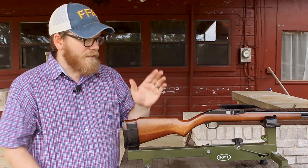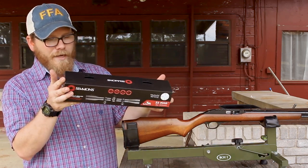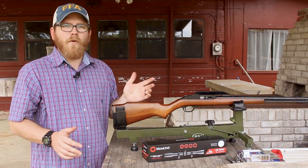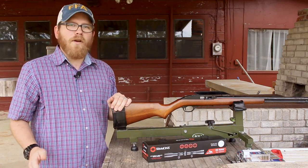Today we're going to shoot a couple groups with it. We're going to install a Simmons 4-power scope — the 22 Mag 4 by 32 millimeter — and we're going to run several different types of CCI ammunition through this to see what groups the best.